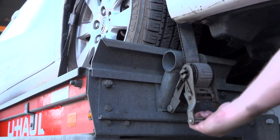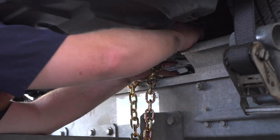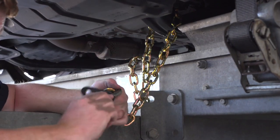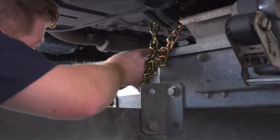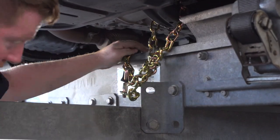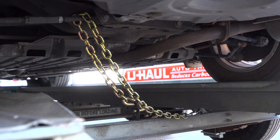Then repeat on the other side. Finish securing the vehicle by fastening the security chains to the frame or other structural member. Leave some slack in the chain, looping them around and securing them through an open link through the S-hooks. You will have to do this at the front and the back of the vehicle.